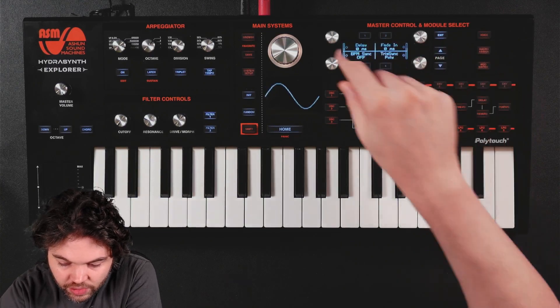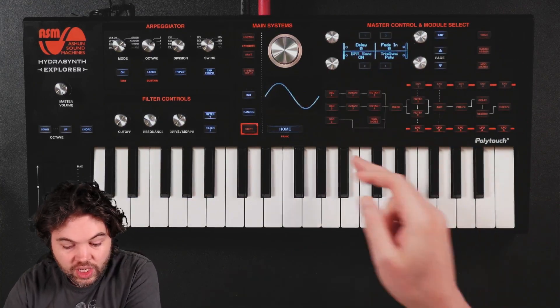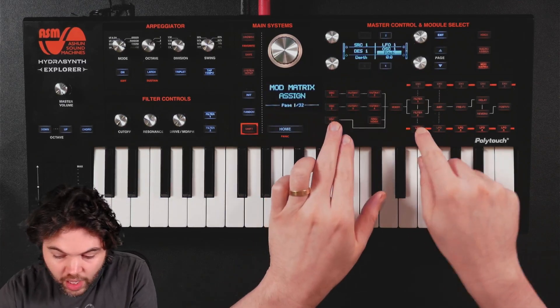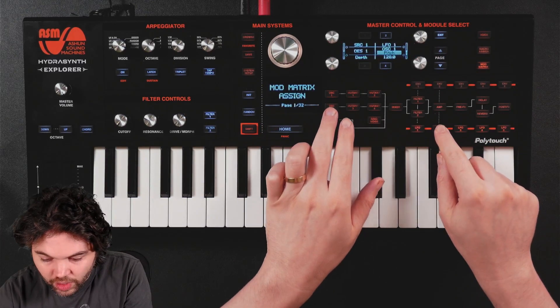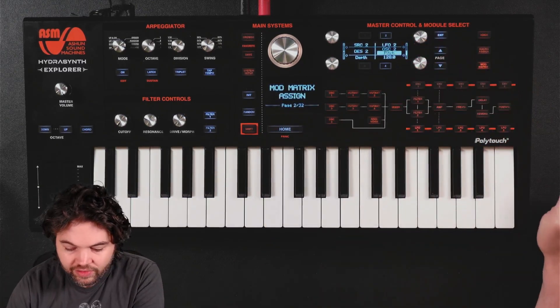First, I'm going to be using BPM-sync. I'm going to be using two LFOs because I want to sequence two different oscillators. Oscillator 1 is going to be modulated by LFO 1, and Oscillator 2 is going to be modulated by LFO 2.